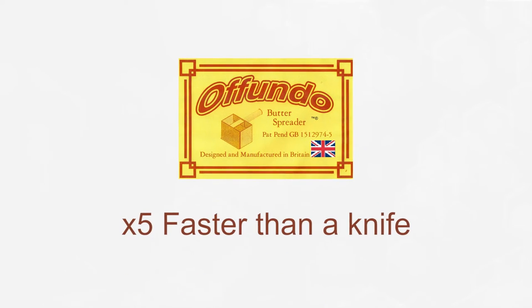Afundo Butter Spreader. Five times faster than a knife. Fast. Easy.